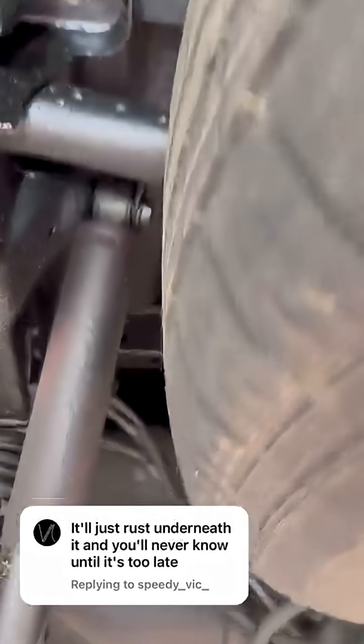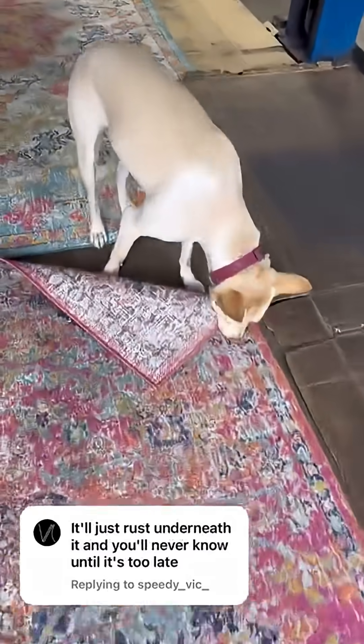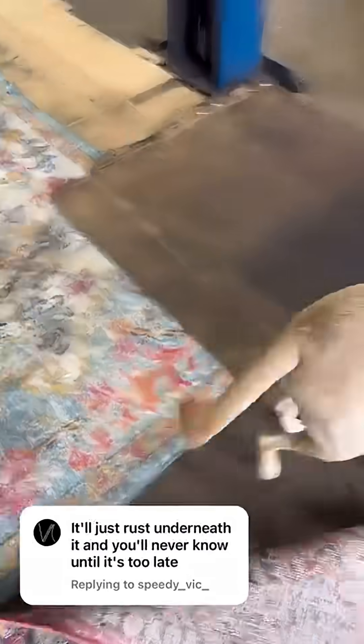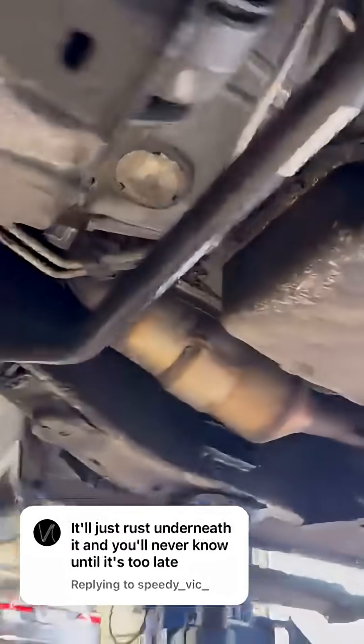This is what this vehicle looks like after driving for 12 months. It has collected some dirt — there are some areas in the high wash areas and service areas where the wool wax has come off. As long as this truck comes here every year for inspection and reapplication, this is what it'll look like. We have some vehicles that have been oil coated for 20 years that still look like this — no rust, no rot.